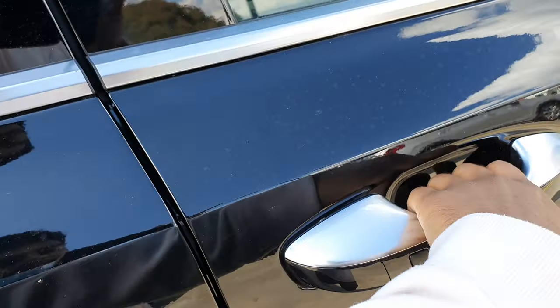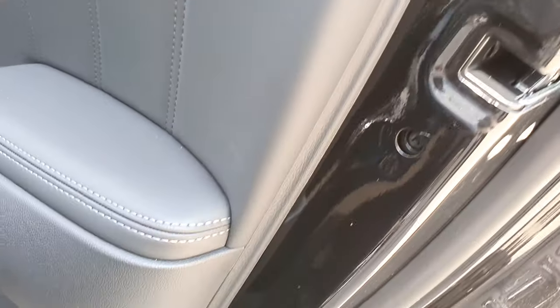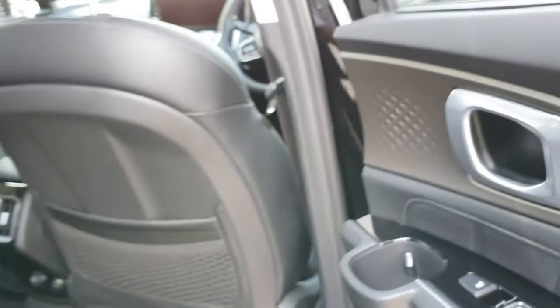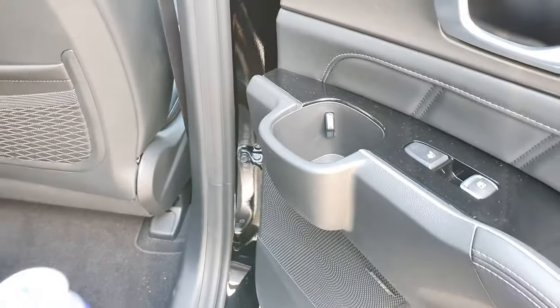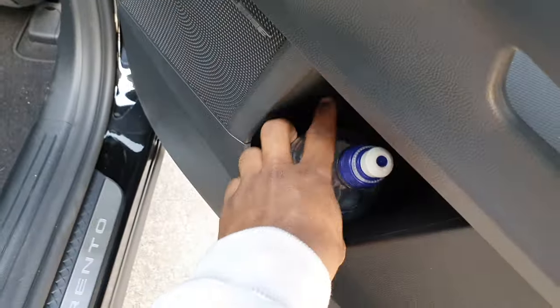The rear door has a child lock — I'm not sure how to turn it off so I'll leave the door open. You've got separate cup holders in the rear — one there and another here, and if you lift this one up you can also fit one or two cups. Kia's really thought about all of that.